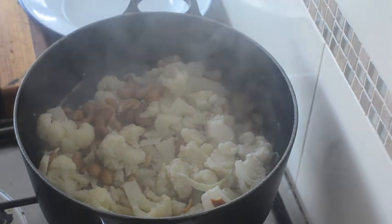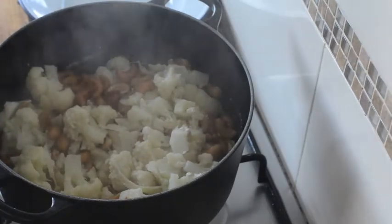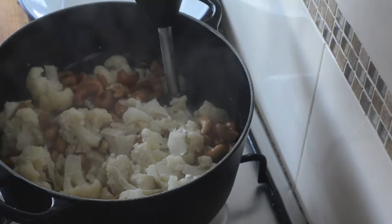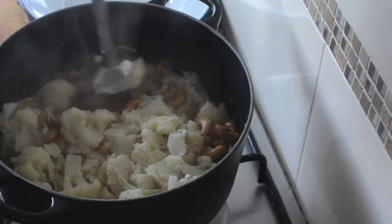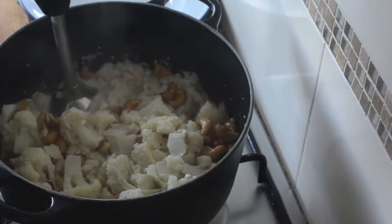You can either mash with a fork, but I'm going to use my trusty stick blender because I prefer a smoother puree. Then we're going to taste and season, and it's ready to serve.